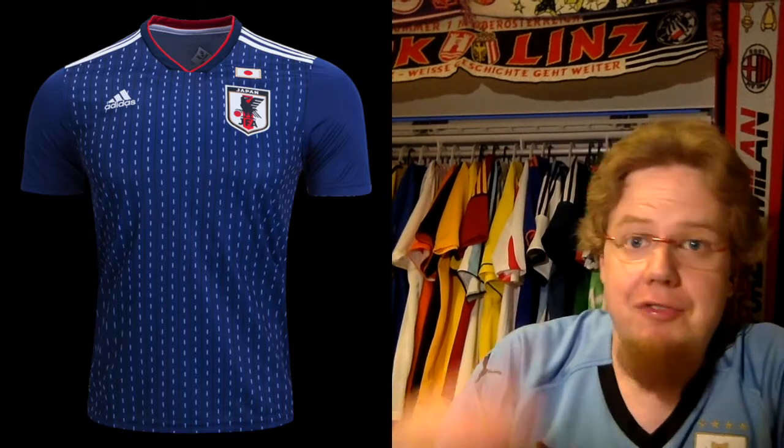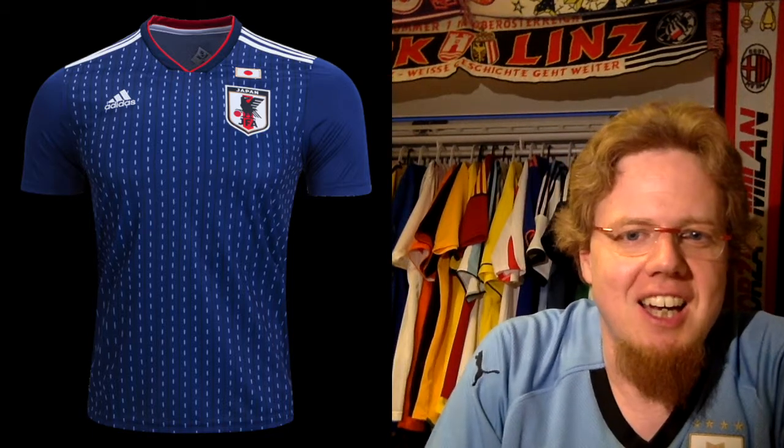The final team is the guest team Japan — we already have an Asian Cup review up there, and also a Women's World Cup review where the red was replaced with pink. Both are linked.